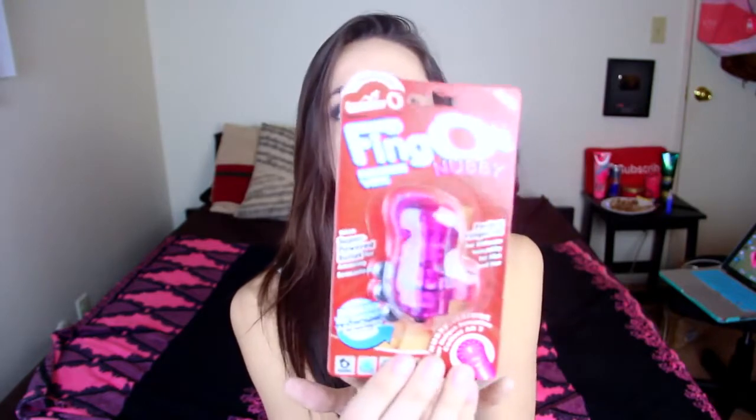This is called Fingo's Nubby Fun Finger Vibe. I'm going to open it and show you how it works. It comes with batteries already so you don't have to buy any — that's really nice. It's very rubbery and flexible. It feels good on the skin. This one right now is only $14.95 on the website, but if you use my code it'll be half off.